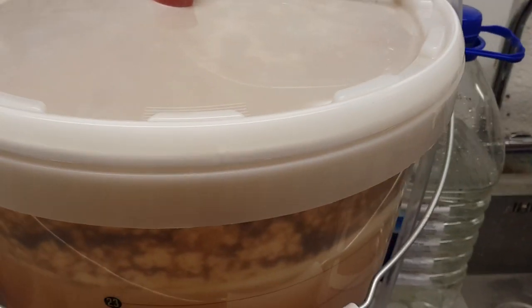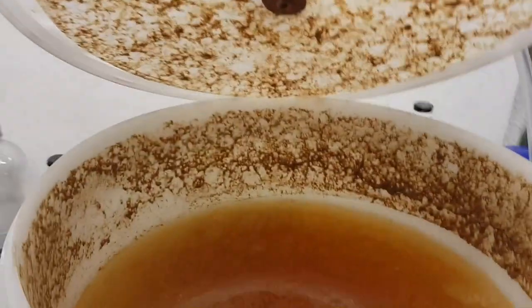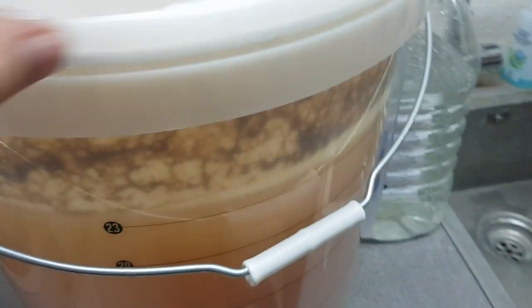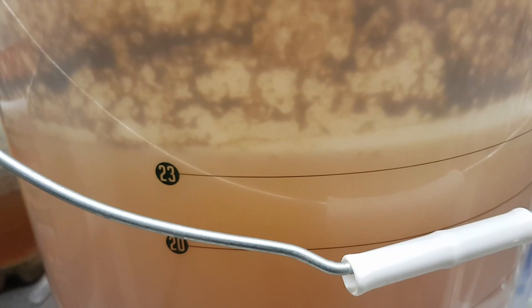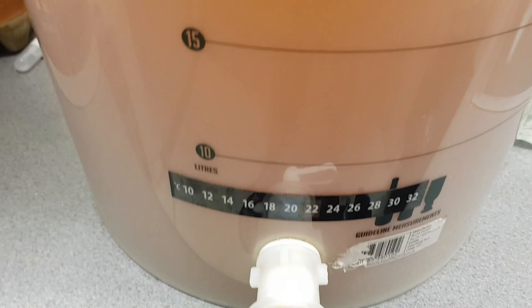Day 14 and a bit, and that didn't half ferment well. It's been stable now for three days. There's a titch over 23 litres in there. I'm going to keg it - that will take about 18 and a half to 19 litres, leaving about 4 litres. I might pull one or two bottles off, but I'm not overly bothered. I'm going to siphon it really, really carefully.